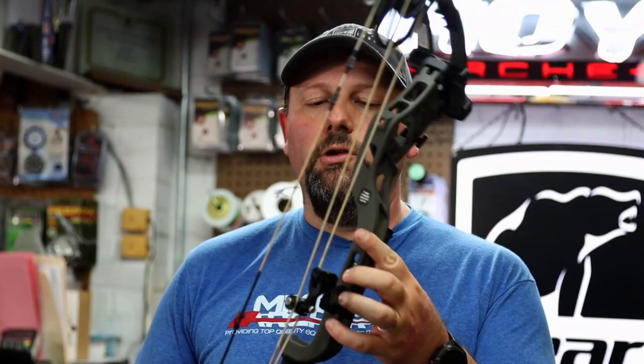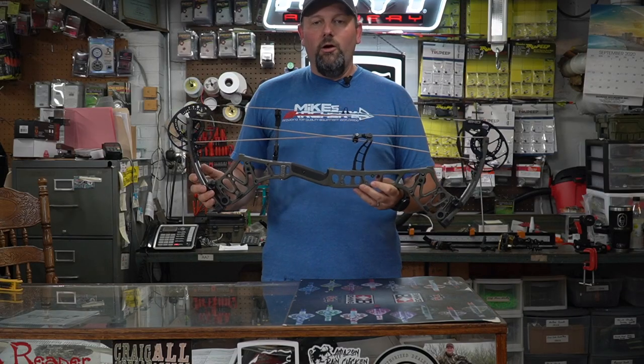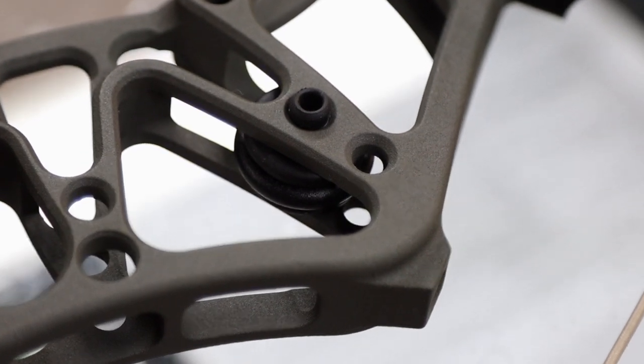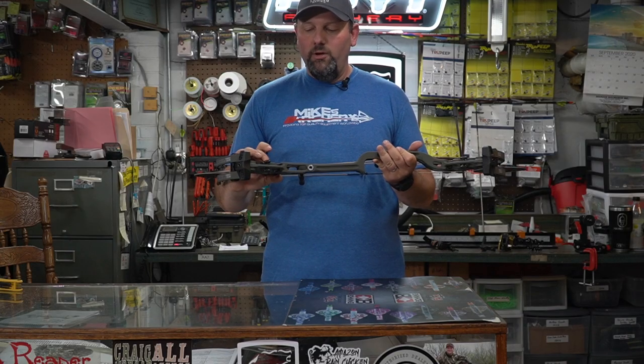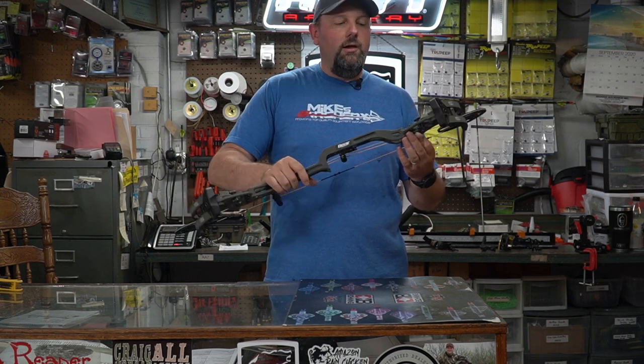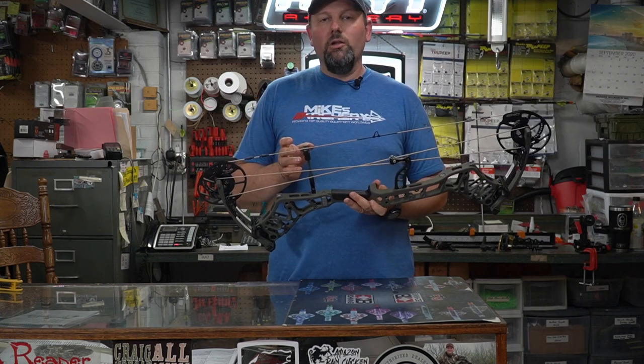Some things that are the same from the Status is that Align Lock technology they came out with last year, giving you a level built right into the riser — that's still there on the new Redemption. They did change the vibration reduction system and added a few things to this riser. You can see those rubber pieces mounted right in the center of the riser and also on the front edge of the riser. They did redesign that riser with some really cool cutouts.